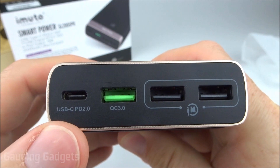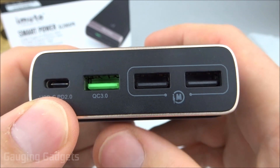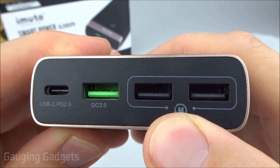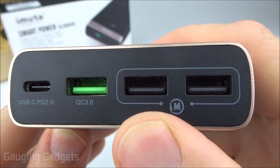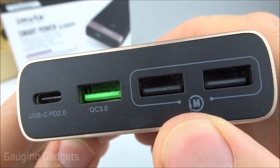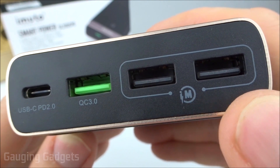Looking at the connectors, we have a Type-C connector right here which can be used for charging the device as well as charging other devices with the power bank. You have a quick charging port that is standard USB, and then you have two additional standard USB ports right here. These feature what is called iM Power 2 technology, where once you hook a phone or device to it, it will identify what type of device that is and output the correct power for that device — determining how much power it should receive and charging accordingly, which is pretty cool.